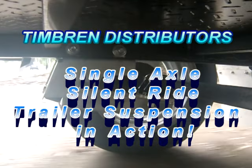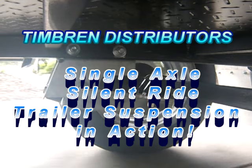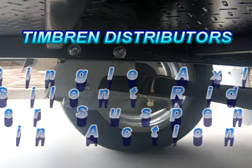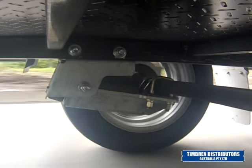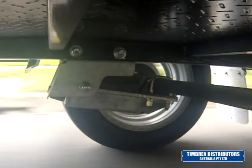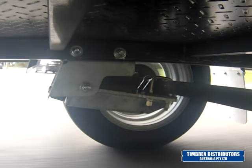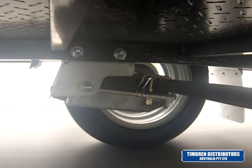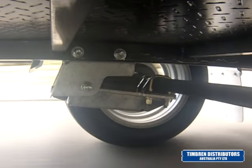Here we have our Timbron single axle silent ride trailer suspension in action. This suspension is a trailing arm suspension that uses Aeon rubber springs as both the weight bearing spring and the rebound control spring, making it significantly different to other suspensions on the market.